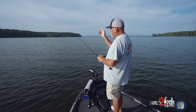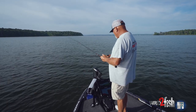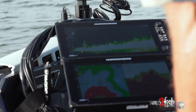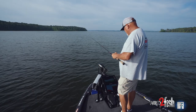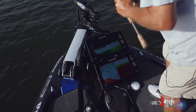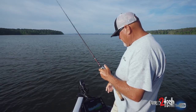Years ago I depended on my eyes to be my fish finders. I read water, I looked at banks — it was totally visual. I used a flasher for offshore fishing. But today with the technology we have now, I'm able to pull up on these places and literally use the electronics as my underwater eyes. It's so simplified. There's the school fish just swimming across the top of that clump.